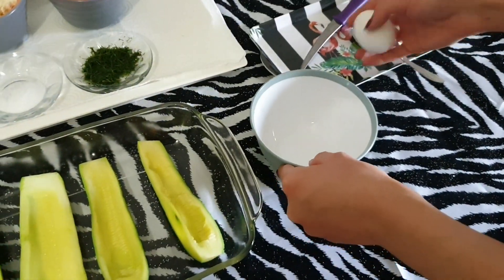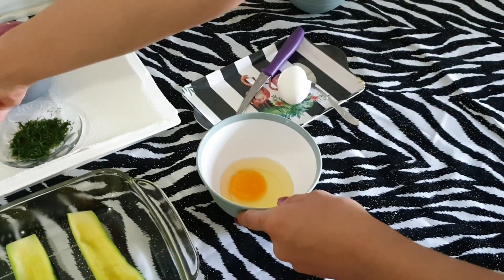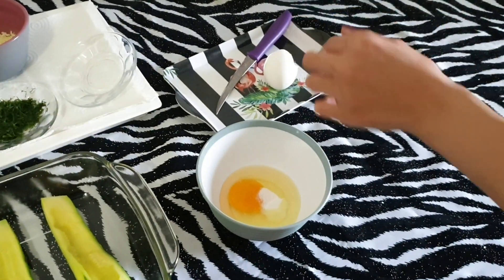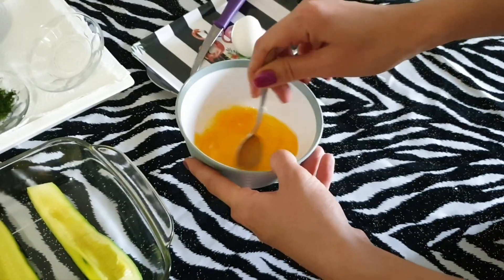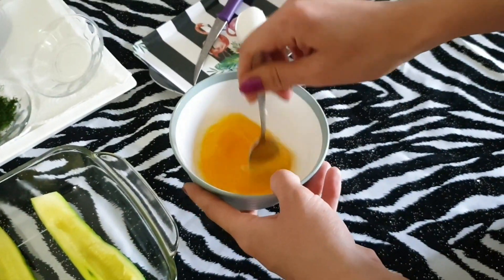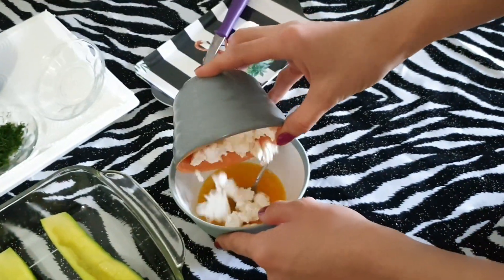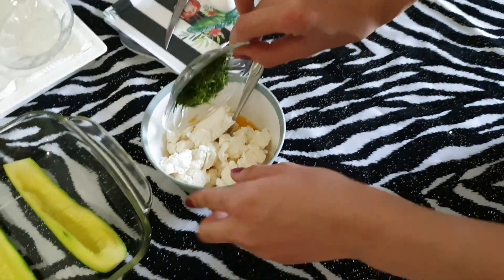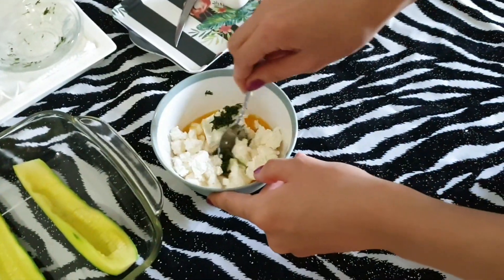İç harcımız için bir tane yumurta kırıyorum. Bir tatlı kaşığı tuz. Çırpalım. Daha sonra içine beyaz peynirimi ilave ediyorum. Dereotumu da ekliyorum ve karıştırıyorum.